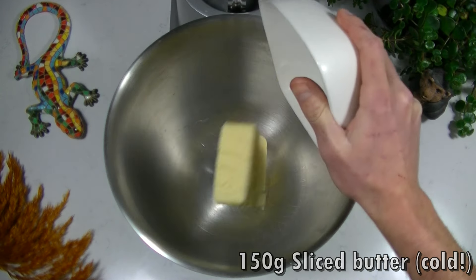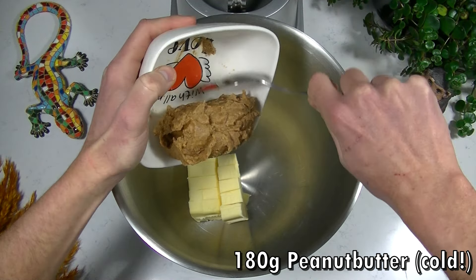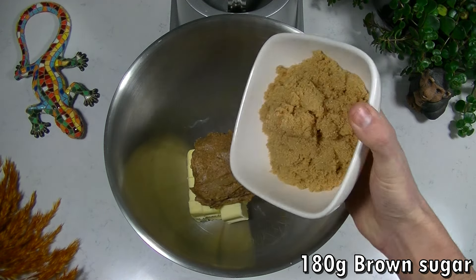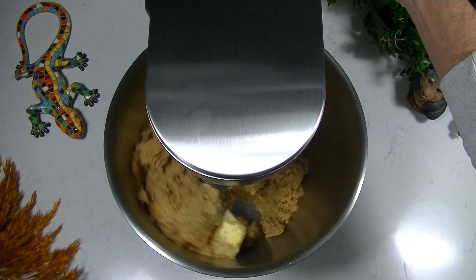Then take a mixing bowl and add your peanut butter and sugar to it. Now start mixing until it looks like a smooth mixture. This will take around 3 minutes.